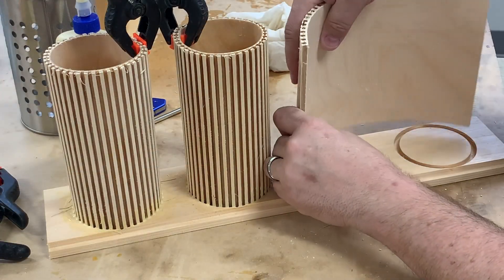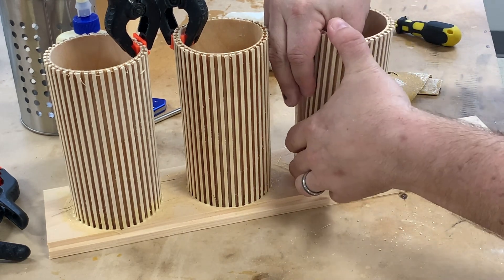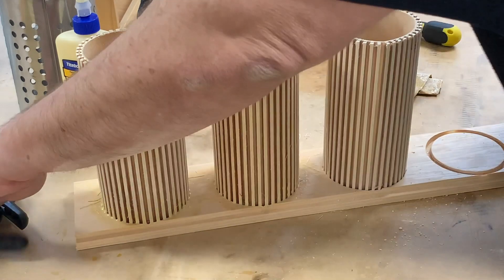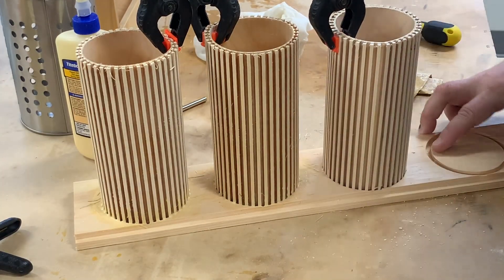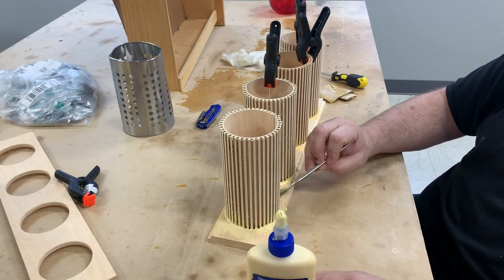I roll each panel into a tube shape and then press it into the dado I cut out in the bottom frame. This can be a little tricky as I designed everything to have a tight fit. You just need to press down slowly as the panel is being wrapped around to fit it into the channel. Then I secure the top joint with a clamp until I'm ready to install the top plate. With all four tubes in place, I'm permanently securing them to the bottom plate by brushing in some wood glue.